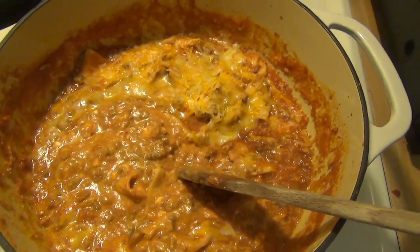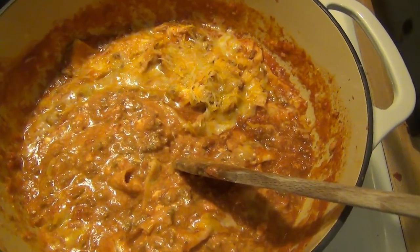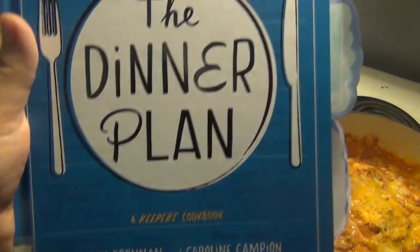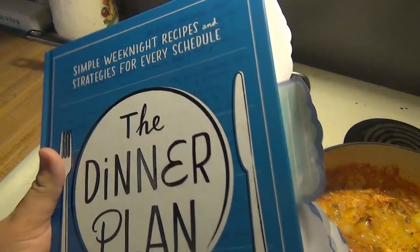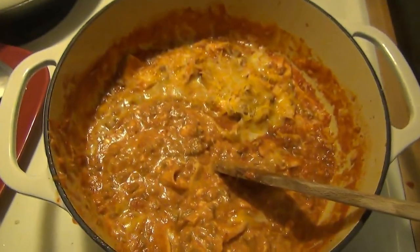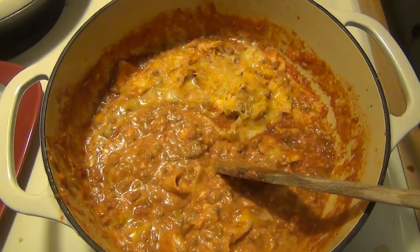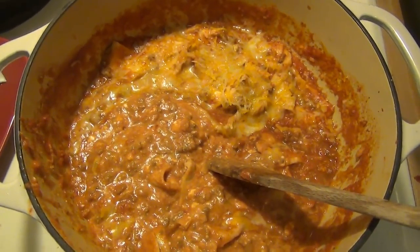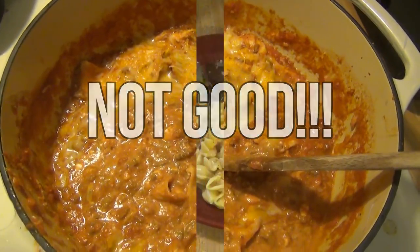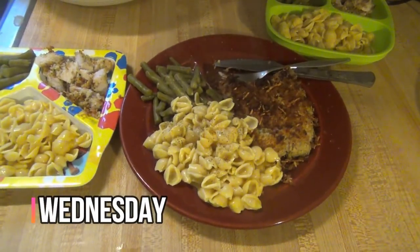Hey guys, it is Monday and tonight for dinner we're trying something new. This is Mexican skillet lasagna. I got it out of this cookbook, 'The Dinner Plan,' that I checked out from the library. It's got a lot of stuff I'm planning on trying — that's why there are so many post-it notes sticking out of it. It was super quick and easy to make, so hopefully it tastes good. That is what's for dinner for Monday.